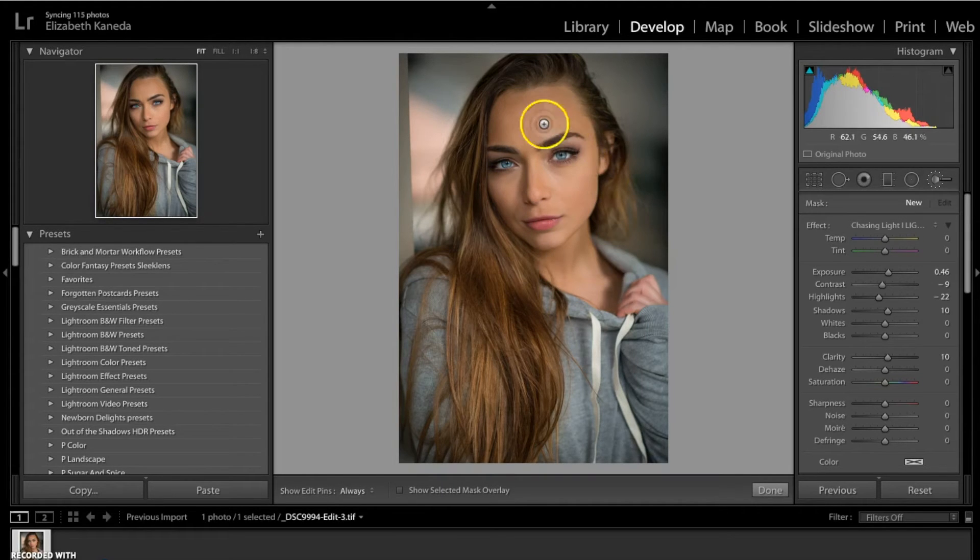You also want to pay attention to the direction that the light is coming from. In this case, it's coming from over here, and even though it's coming from over here, it is still kind of straightforward on her face. So we're going to go ahead — the areas you need to highlight basically are the forehead and an inverted triangle. I'm going to turn the exposure up a little bit and my highlights up a little bit.